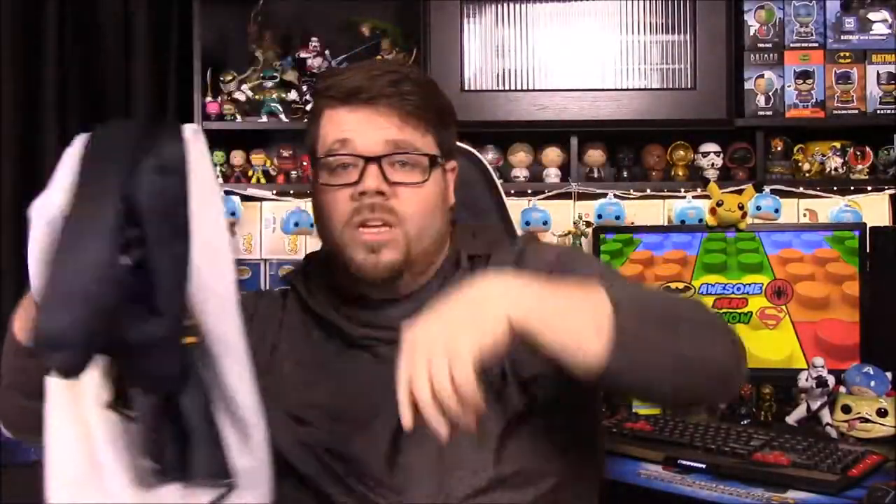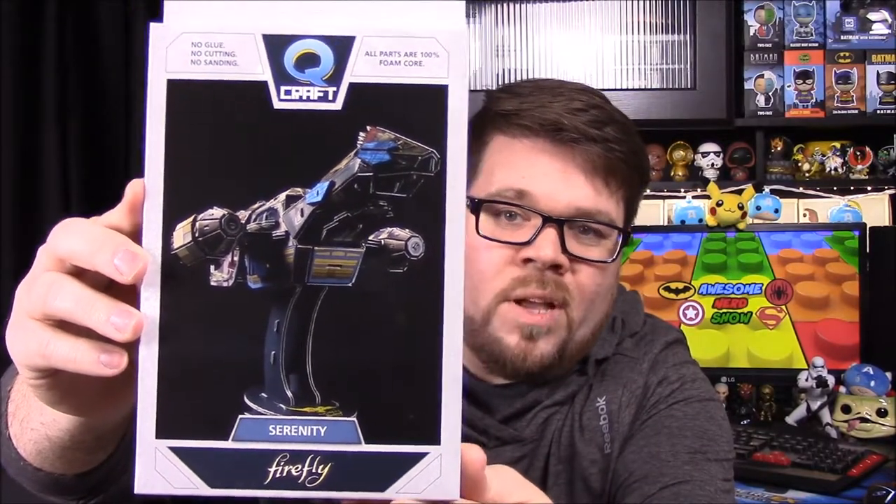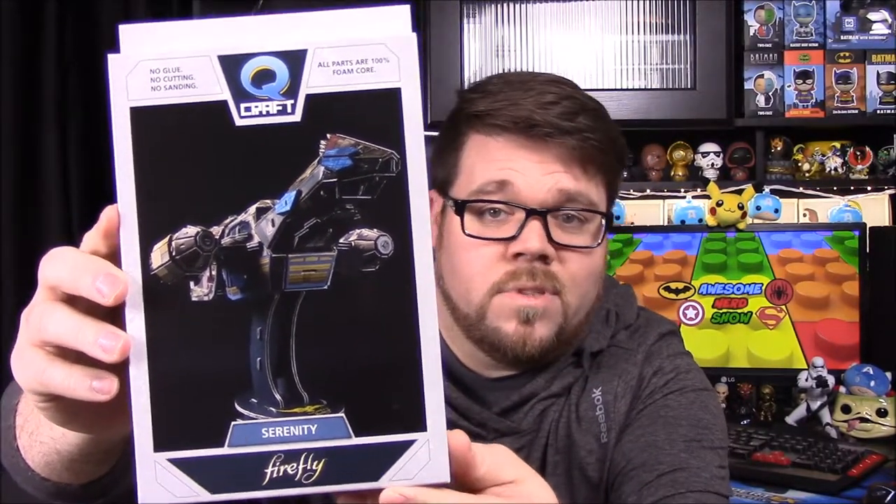That's pretty cool and unique for a box. Next we have a Q-Craft Serenity ship. I think we got one of these — it was an Alliance cruiser or something a couple months ago. But I'll just show it closer here. This is kind of like a puzzle, a 3D puzzle. So it's kind of cool.